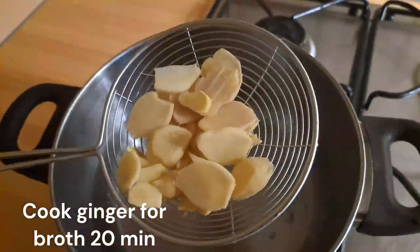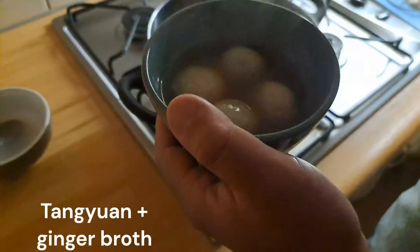Hello people, BubbleWhispers here. Today I got some Chinese tangyuan — the dong yun. Let me try it. We made it with the ginger broth. It's very delicious.